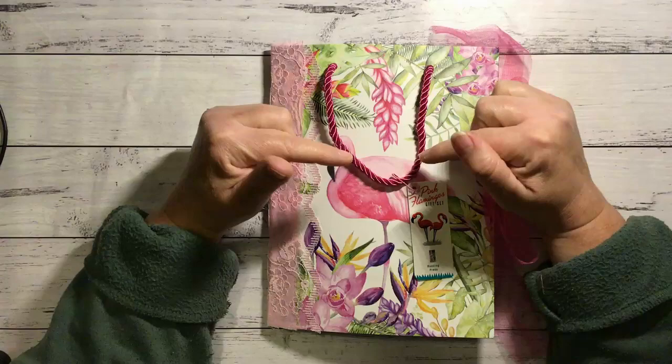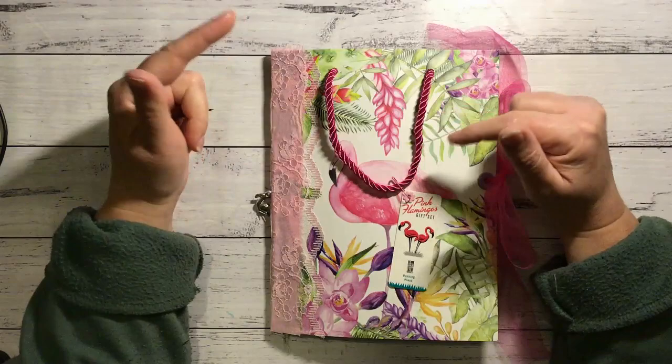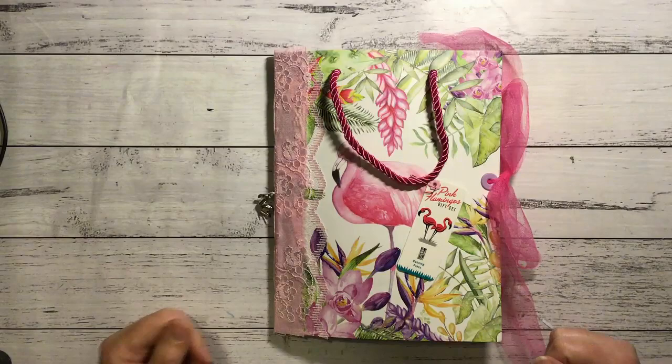Now a lot of you would know the lady that I made this for and it's a bit of a secret so she doesn't know she's getting it until she's got it and I can't show it until then either. So now that you're seeing it, it means she's got it, and many of you probably follow this lady and will know who it is just by looking at the pink and the flamingo.